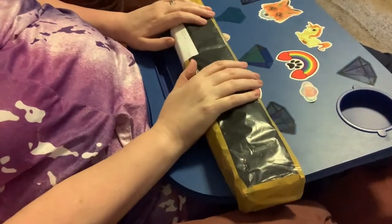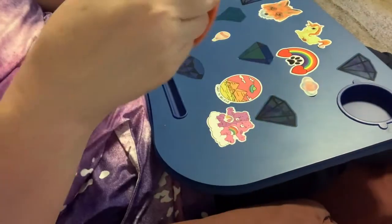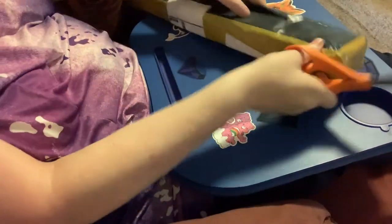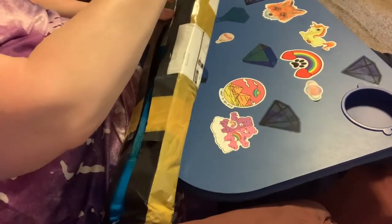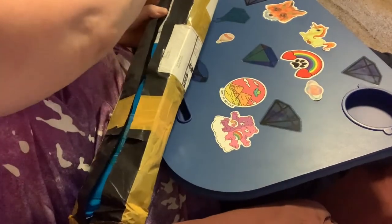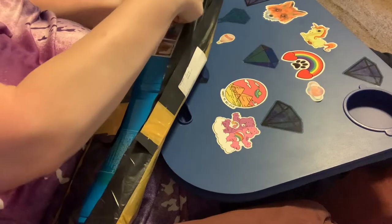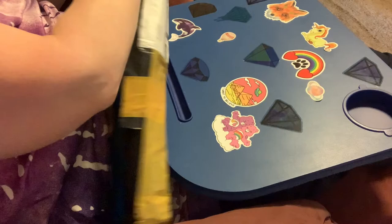Hi everybody, Nancy speaking from Fancy Nancy Diamond Painting, and I have an unboxing to share with you. This one really is a box. I think it's funny when I'm saying I'm doing an unboxing and it's a bag, but I think most people understand what an unboxing is — it's where I'm just sharing the reveal of what I ordered with you, so that you can see the quality.